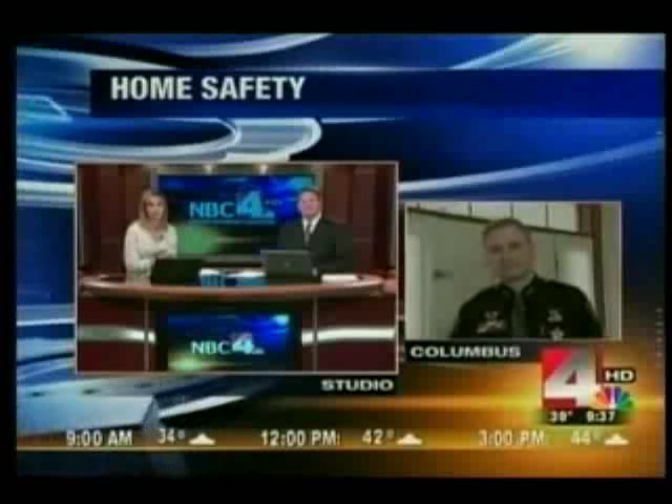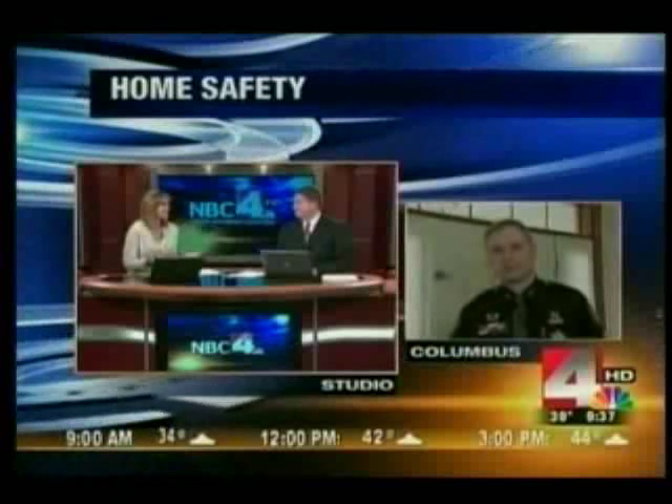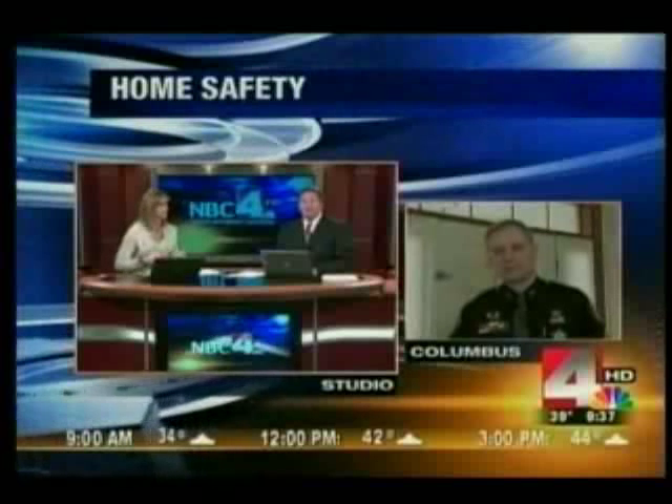Corporal Scott from the Franklin County Sheriff's Office has plenty of law enforcement experience and is really trying to keep you safe this morning. He has a very simple lock that actually does wonders. Now, this is the one that's your favorite — is this the one on your own house? It is one on my own house. You've probably seen it on hotel doors. It's basically a hotel lock. I like to call it a slip lock or a slider lock.